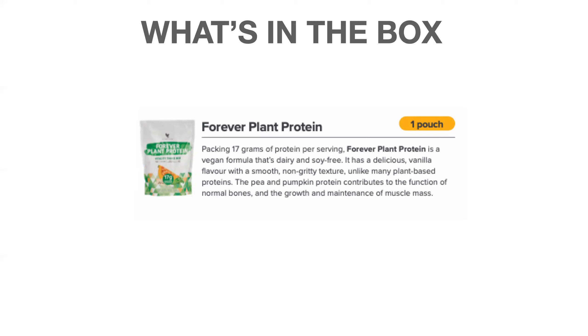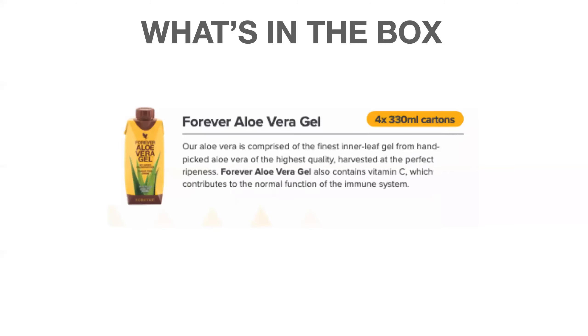The Forever Plant Protein is a new protein added to the DX4 — a plant-based protein with 17 grams of protein per serving. It is vegan, soy-free, gluten-free, and dairy-free; mix it with water or unsweetened milk. It supports muscle mass and healthy bones. It is a pea protein isolate with pumpkin protein and aloe powder, and it has a natural vanilla flavor. Personally I can't strongly taste the vanilla — it's very light, clean, and easy to drink with no added sweetness.